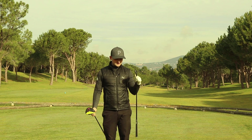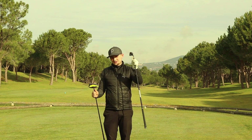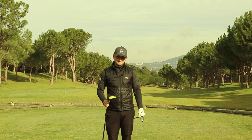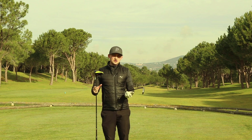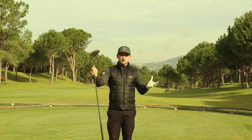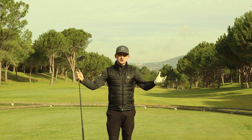Today we're talking about the slice with both clubs — why we can control it with irons and why we ultimately can't control the driver. On this channel we bring you content on Tuesdays, Wednesdays, Thursdays, and Sundays, and you're watching Sunday's content, so be sure to subscribe and hit that thumbs up button.